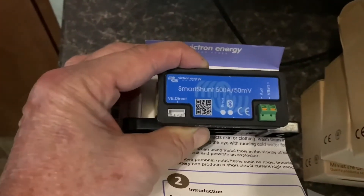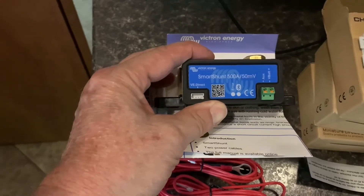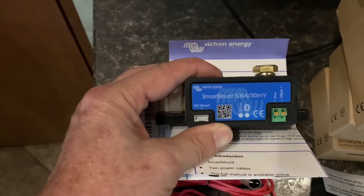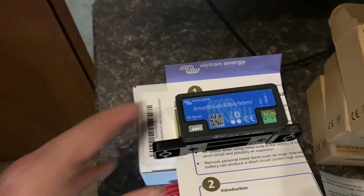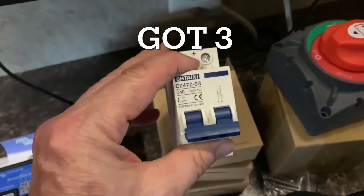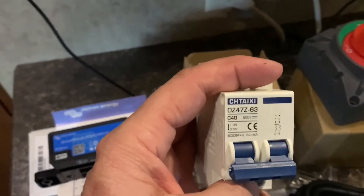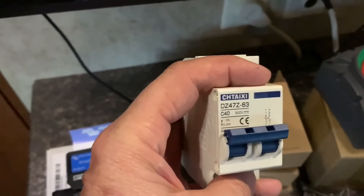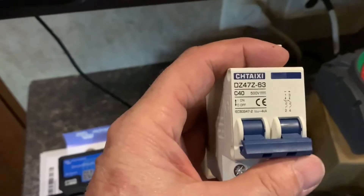I ended up getting this Victron shunt — it's a Bluetooth shunt. I went with the Victron charger because this is a Bluetooth shunt you can hook up to your phone, and that's how you read everything — right off your phone. I did all the research and this 500-amp shunt from Victron is a very good one; it should tell me everything I need to know about my battery. I also got this breaker for my 12-volt stuff — I'm going to put the charger on this breaker and also put the lithium battery on a breaker so I can switch it over to power the travel trailer if my lead acid battery goes down.